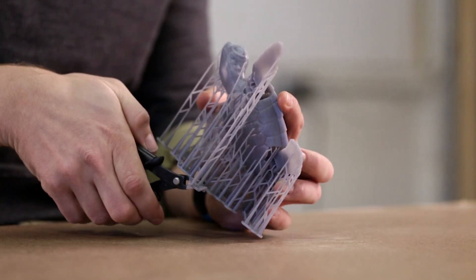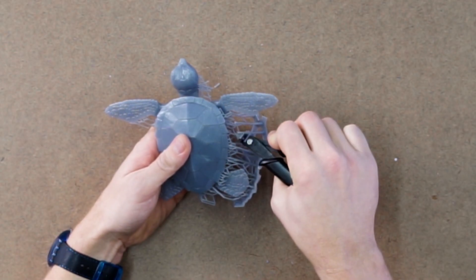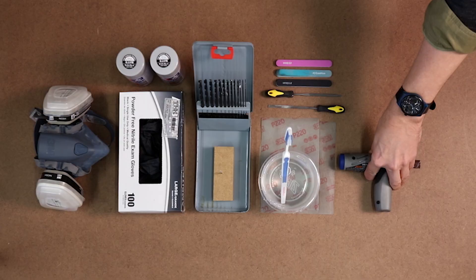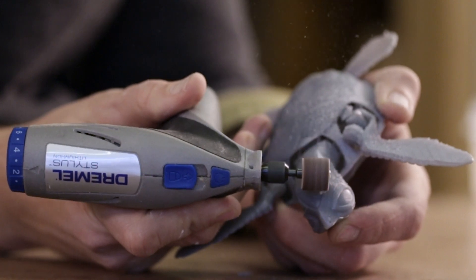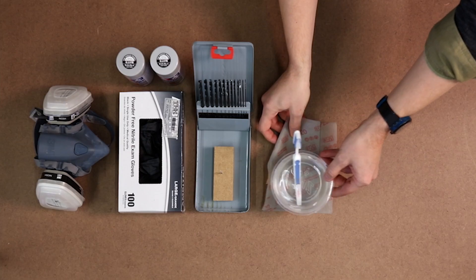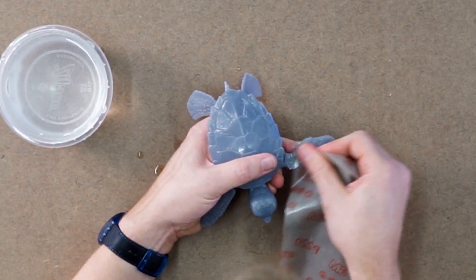Support material around your part can be cut off with flush cutters or peeled off by hand. We'll use a rotary tool and hand files to sand down the support marks. Using fine grit sandpaper gives the surface a smooth finish.